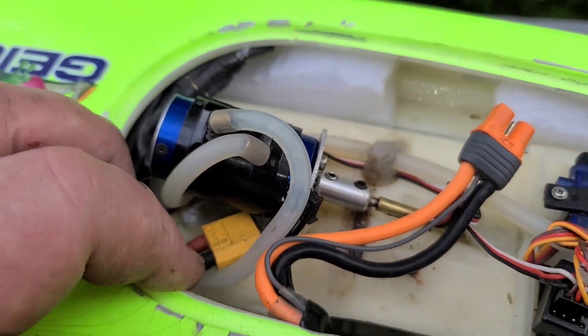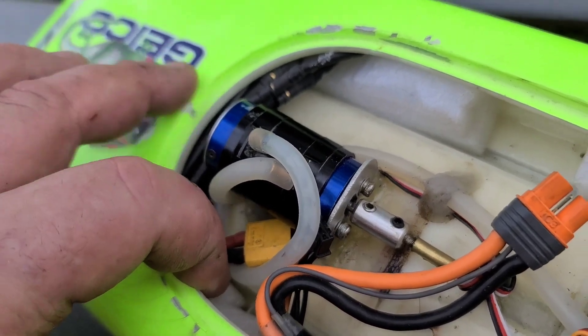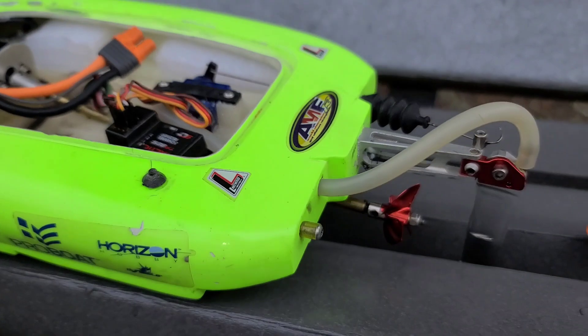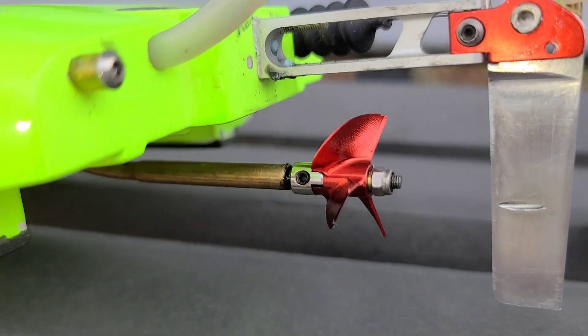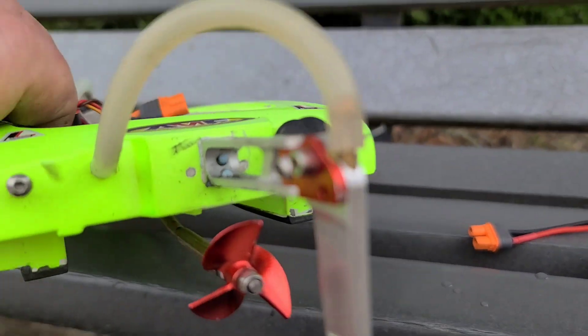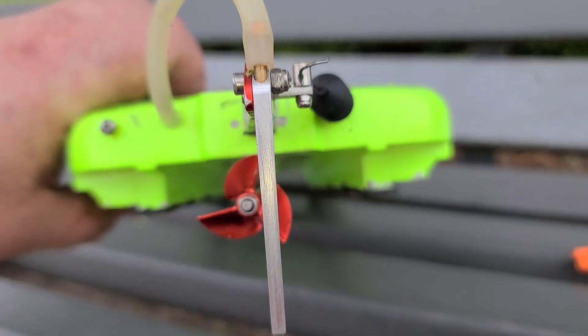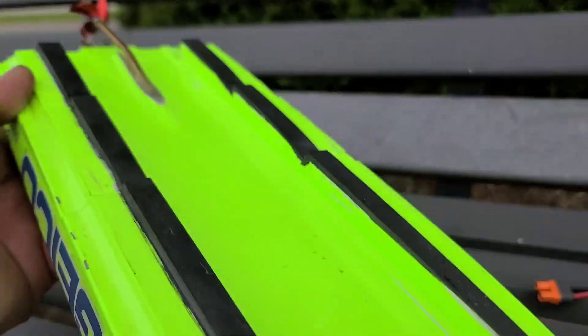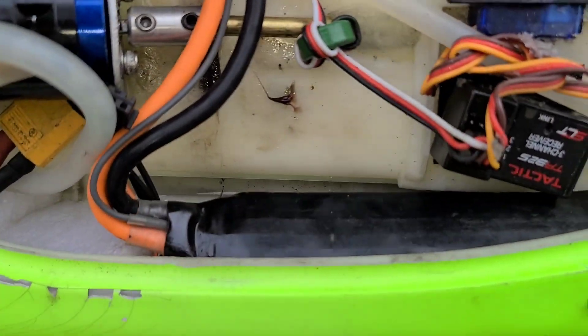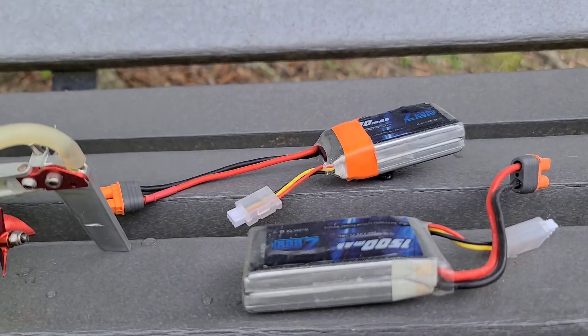We've got a 380 Traxxas motor, a 50-amp Fly Color ESC, a little micro servo, a Tactic RX/TX, and an Oxideen 30/14 three-blade prop. I've got a micro extended rudder, center mounted, and I've blueprinted the bottom of the boat. We're going to run a 2200 milliamp Spectrum battery first and I'm going to throw 4S in it.